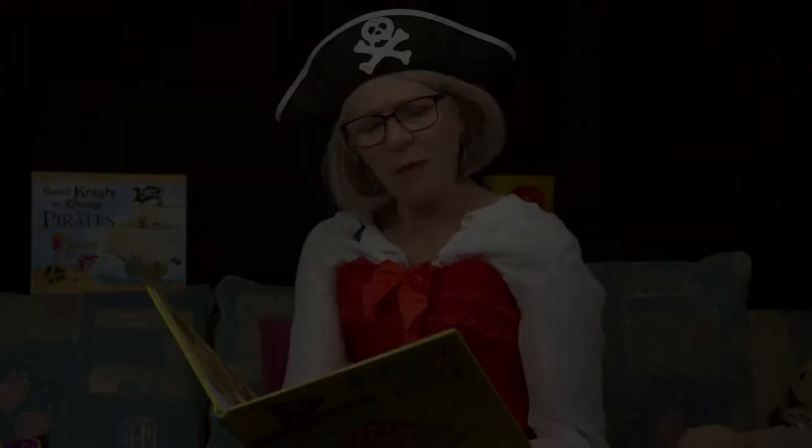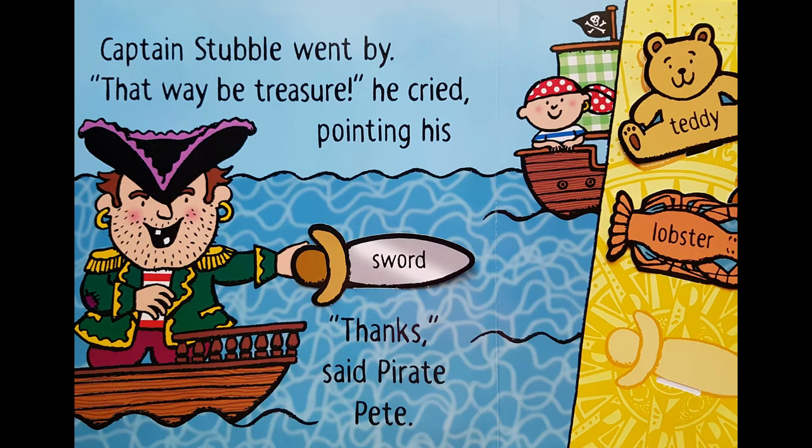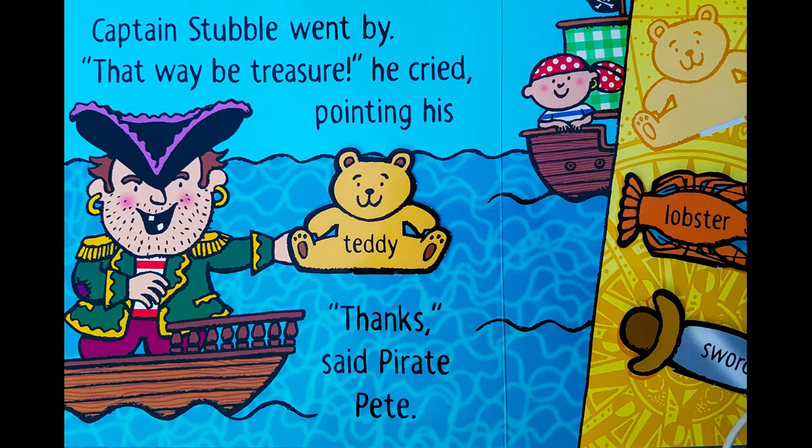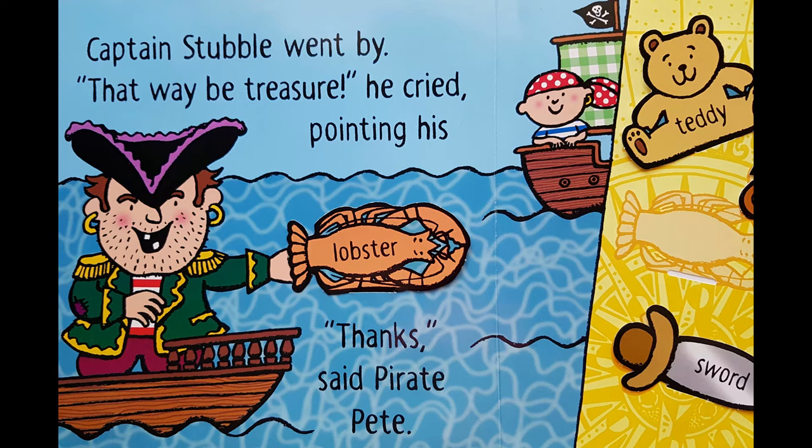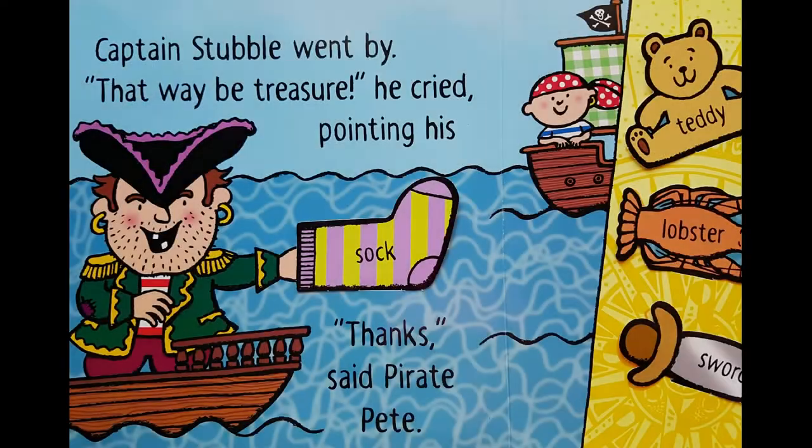Captain Stubble went by. That way be the treasure, he cried, pointing to his sword. Thanks, said Pirate Pete. Captain Stubble went by pointing to his ice cream, a lolly. Thanks, said Pirate Pete. Captain Stubble went by pointing to his lobster. Captain Stubble went by pointing to his sock. Thanks, said Pirate Pete.